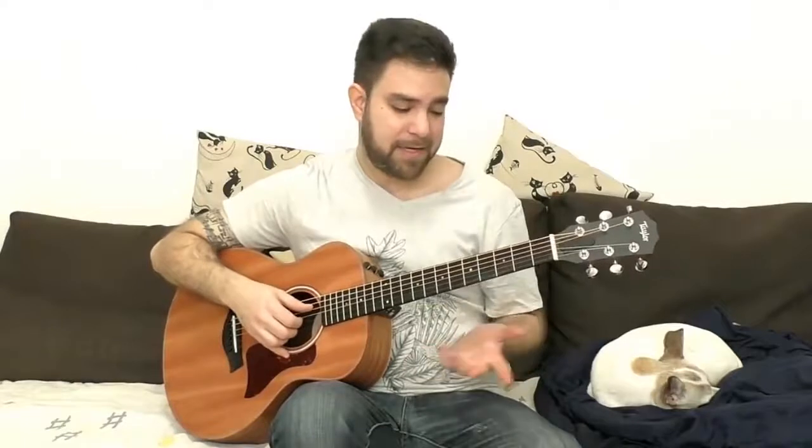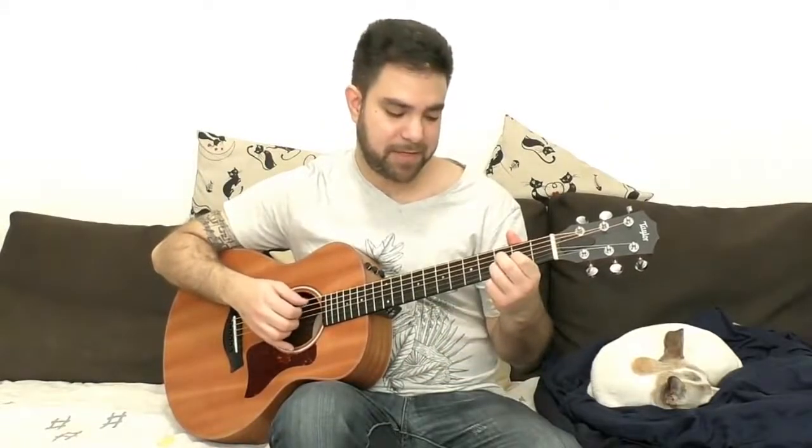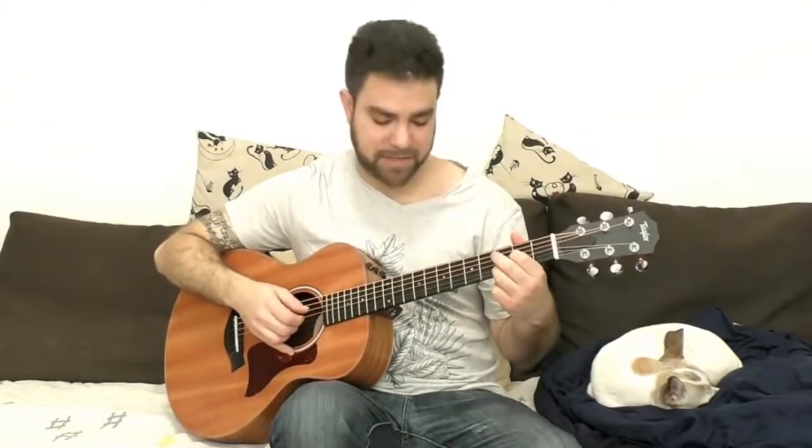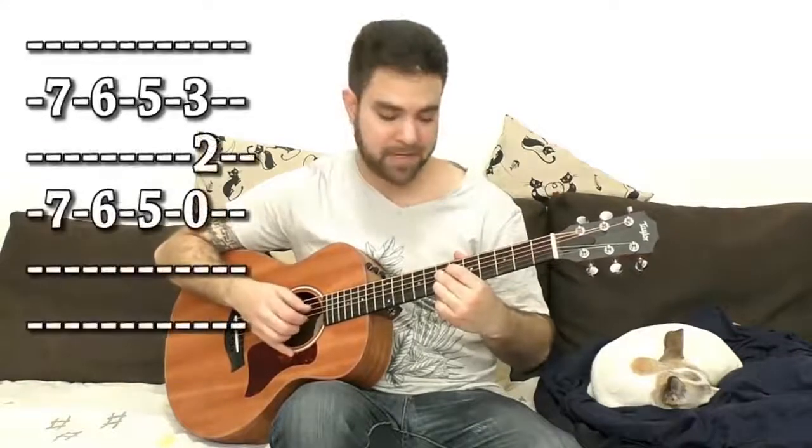You can take this and play around with it as much as you like, and then you can add turnarounds if you like. 7 and 7 on strings 4 and 2, then 6s, then 5, then back to D.